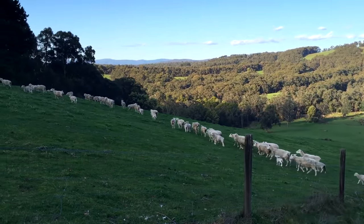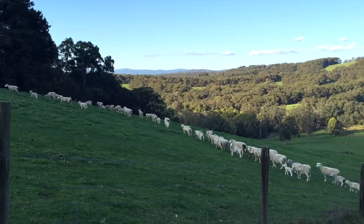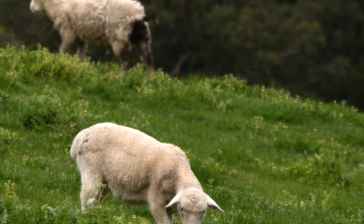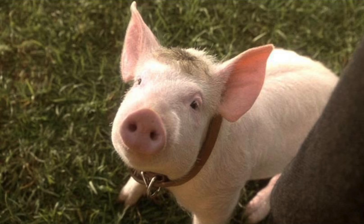And now all the sheep have returned to the neighbour's paddock, which is a bit of a shame, because we all know that sheep get all the babes. No, sorry — Babe gets all the sheep. That's it.